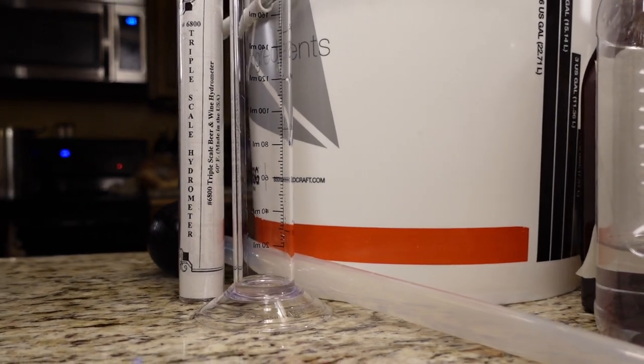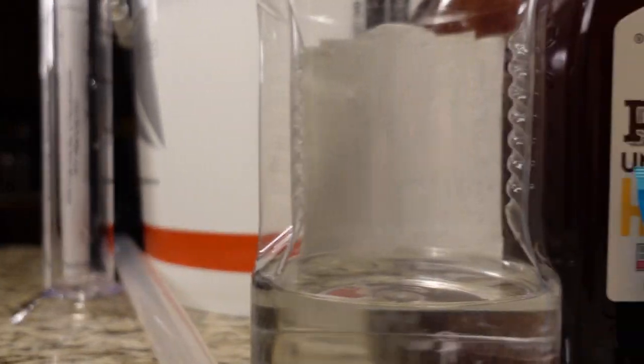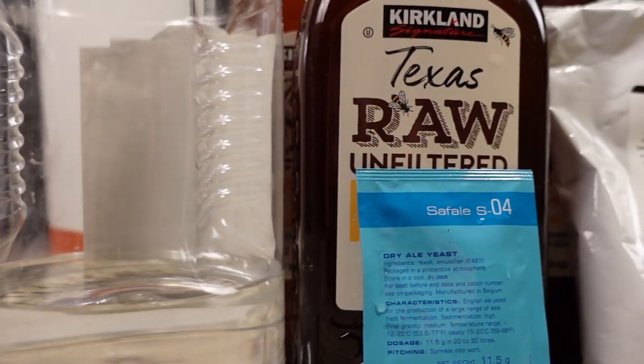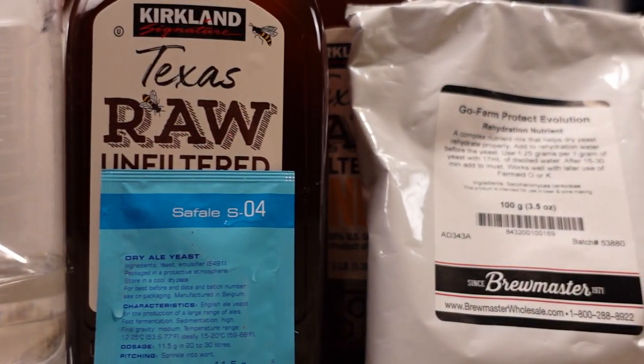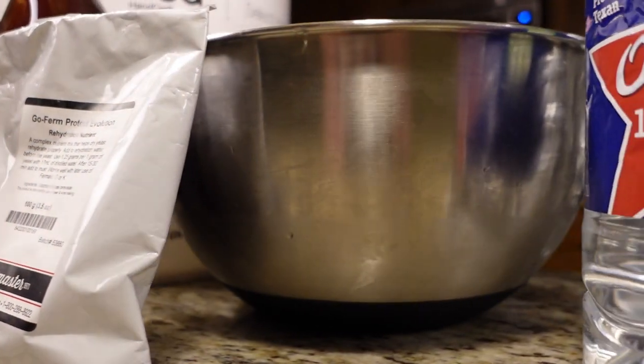Today we're going to use fresh star sands, nine pounds of wildflower honey, seven pounds of blueberries, one five-gallon bucket, four and a half gallons of spring water, Safe LSO4, GoFirm, cheap vodka or sterile boiled water if you prefer, measuring cup, measuring spoons, and our yeast pitching bowl.